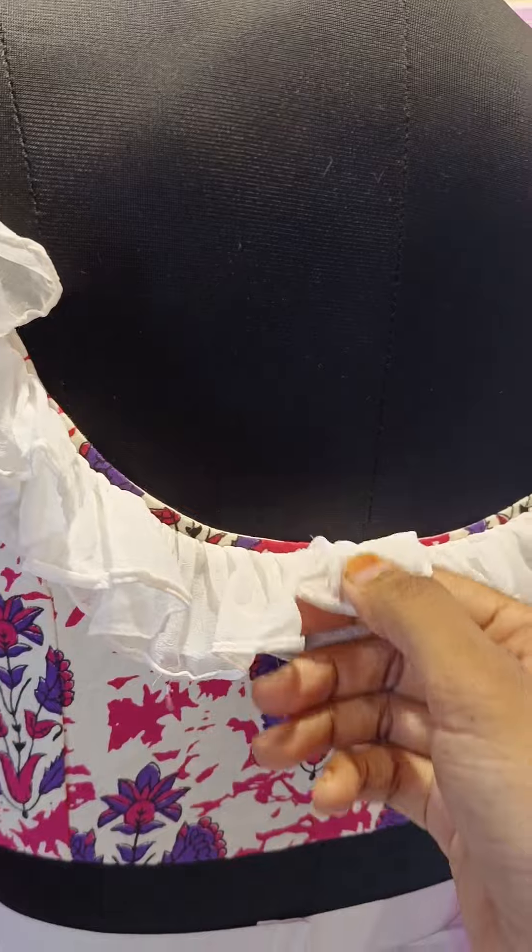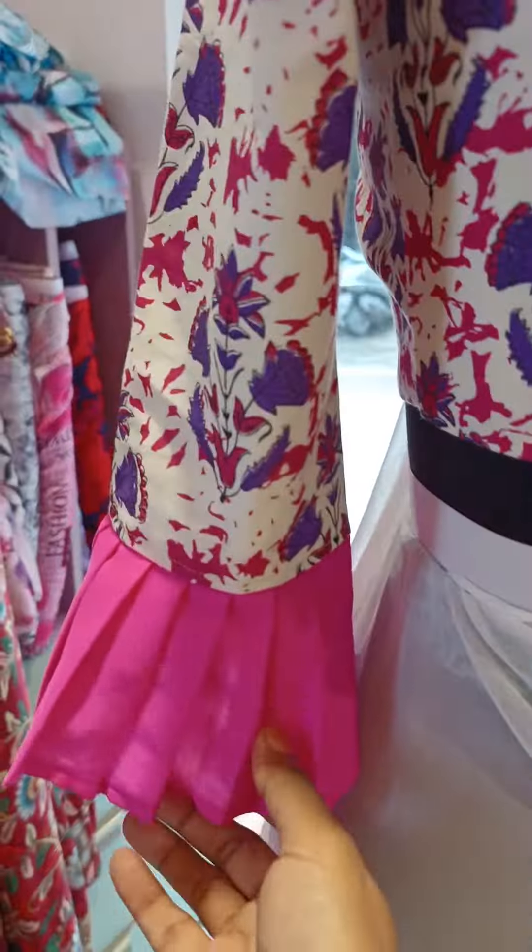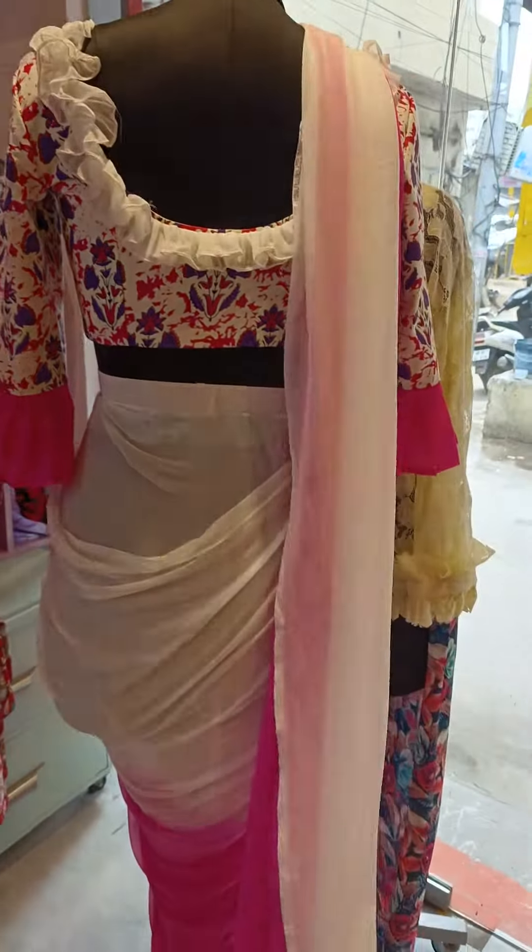On the back also, because there's a pure chiffon, it's just falling. I don't want to give lining here like I have given in front, because I really want this to fall off.